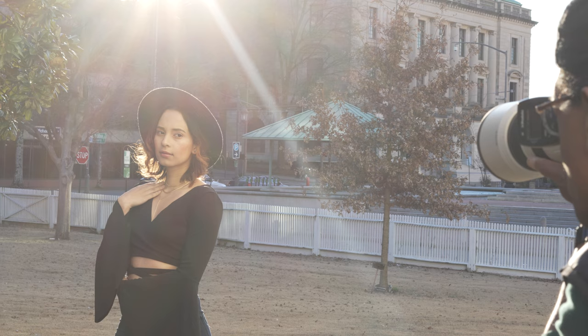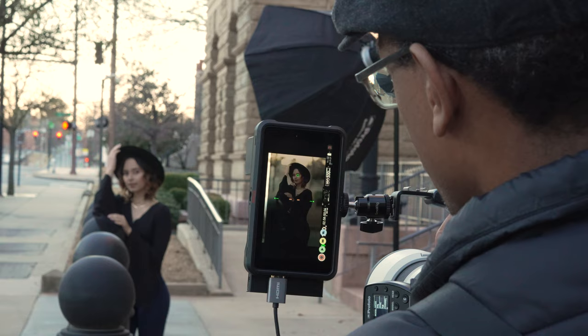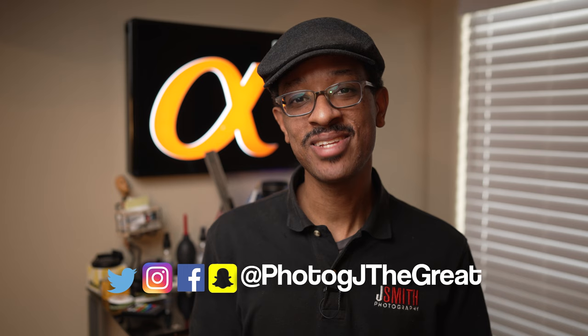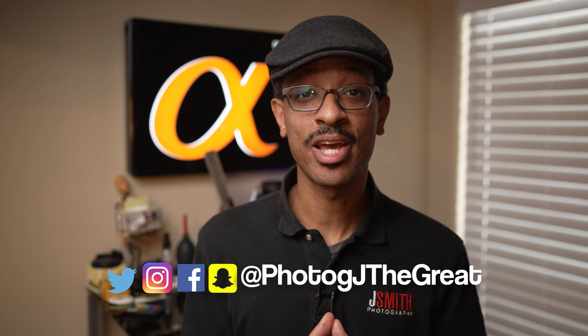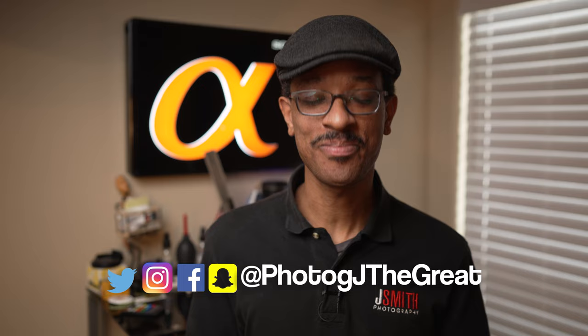In a future video we'll also be taking a hands-on look at the 70-200mm f/2.8 G Master version 2. I gave you a lab-style analysis of that lens not long ago, but I've now done real-world shooting with it as well, so stay tuned for that. Until next time, don't forget to subscribe to the channel for all the updates, and follow me on social media — I'm known as Photog-Jay the Great on Instagram and Facebook. This is Jeremy Smith signing off.